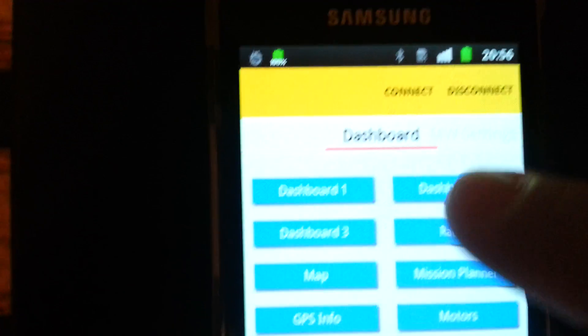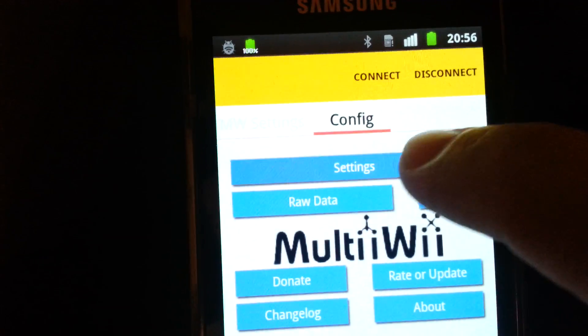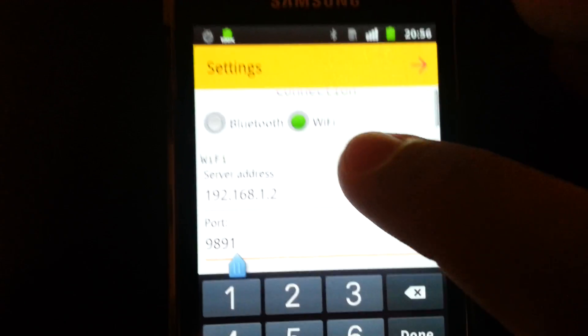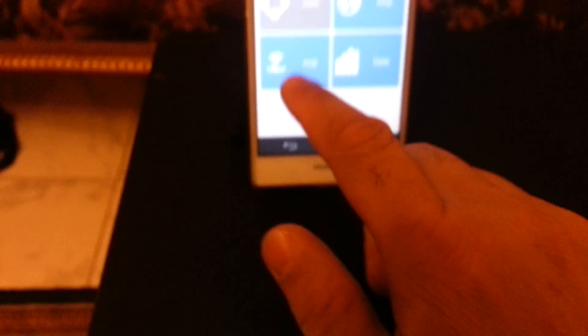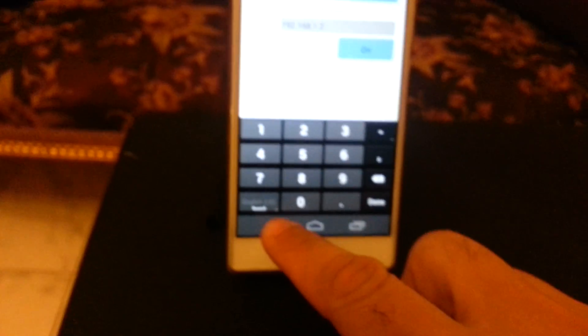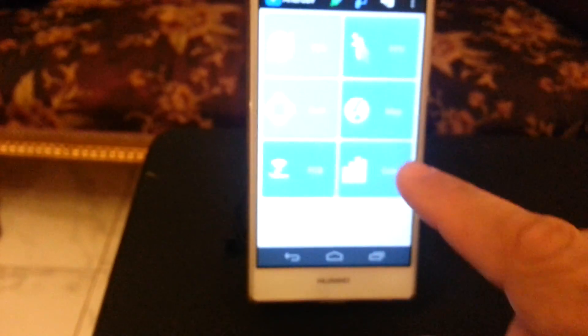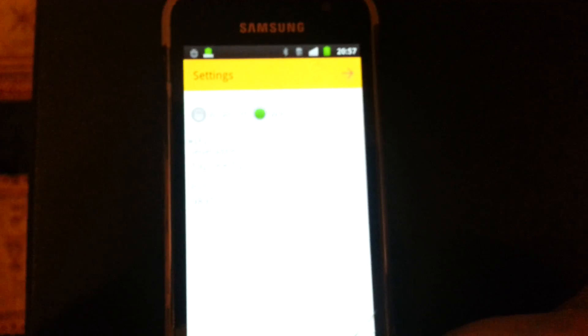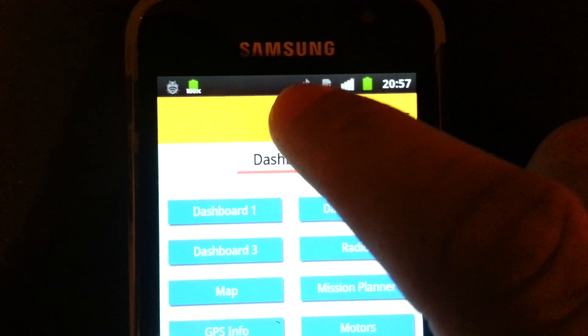Now let's connect our MultiWii. We will use this application. Go to settings. We will use the socket and ports that are specified here in the flight control mode, as we can see. Ground station mode activated, drone added. Let's go back here and connect.